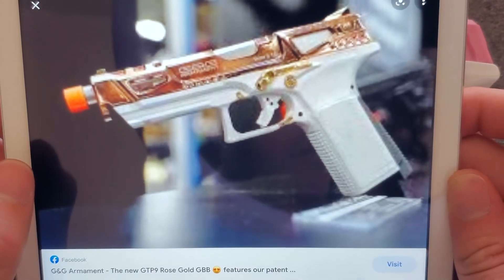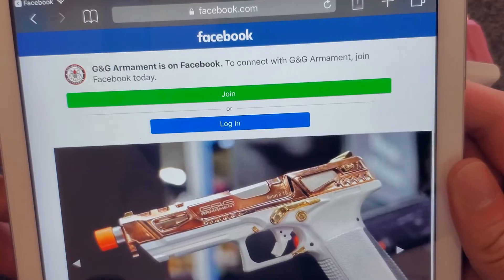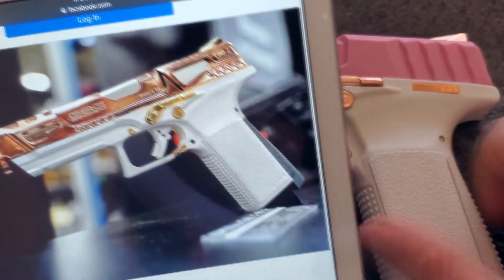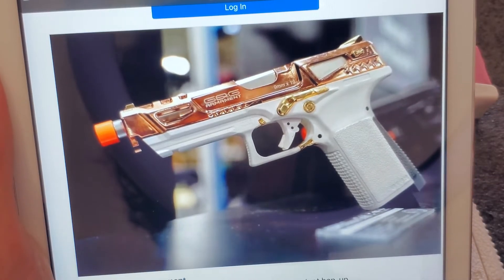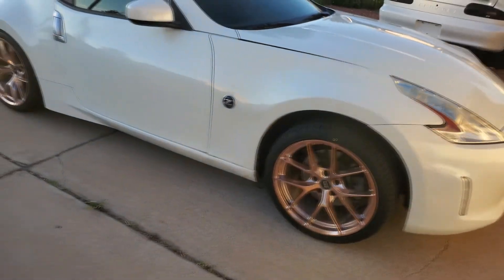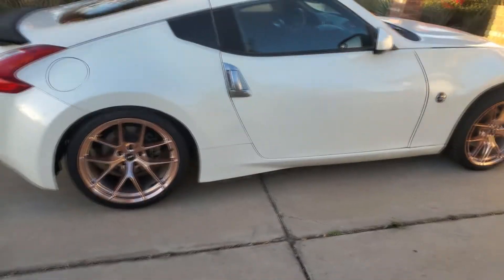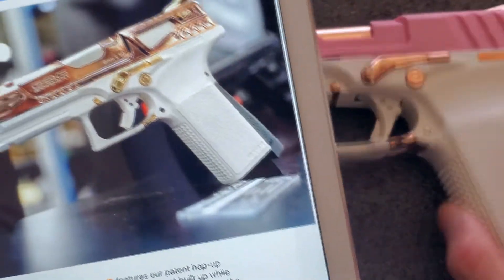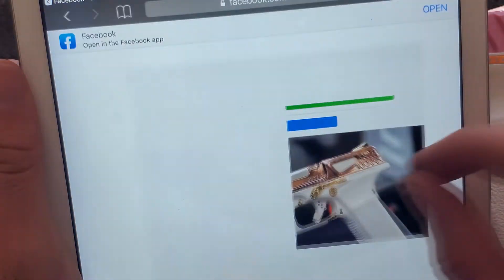If any retailers or GNG are watching, feel free to sponsor me and send over other GTP9 versions. Here's the Shot Show version of the gun — the picture looks different; the whole thing is rose gold, not the same as what was released. The Shot Show version had gold accents on the bits instead of rose gold, and crucially it had a select-fire full-auto option — that was a key difference.